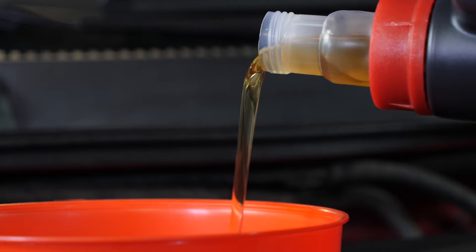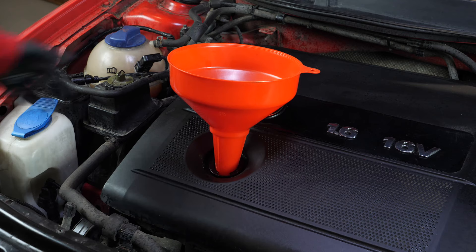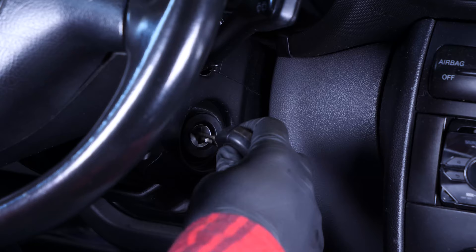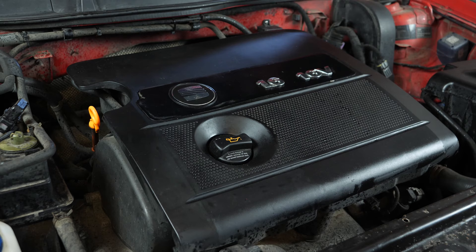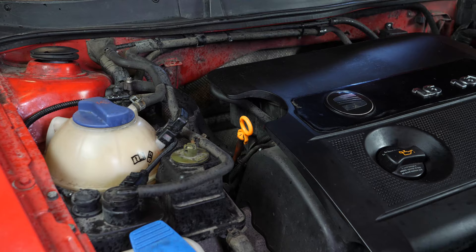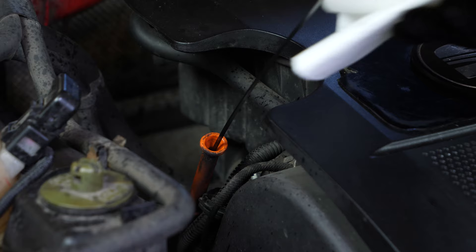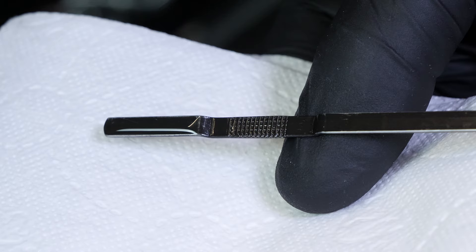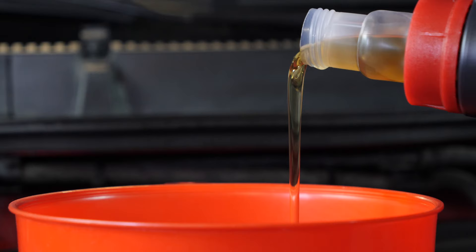You can find the exact amount of oil suggested for your car in the description of the tutorial. Close the oil fill plug. Start the engine and let the car run for 5 seconds — this will fill the oil filter. Remove the oil gauge and wipe it down. Plunge it back into its sheath, remove it again, and check the oil level. The optimal level is near the maximum, but be careful never to go over it. Based on the level indicated on the gauge, readjust to obtain the optimum amount.